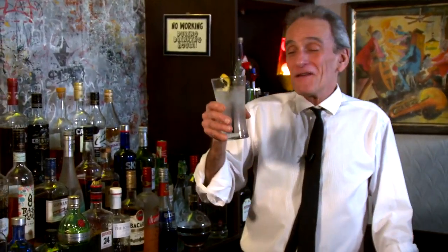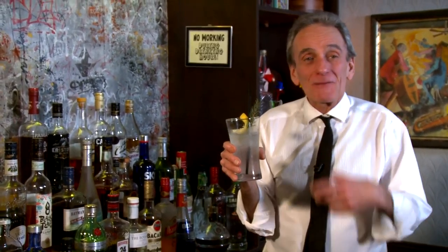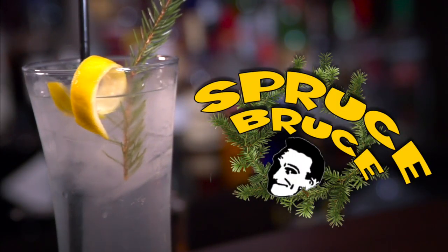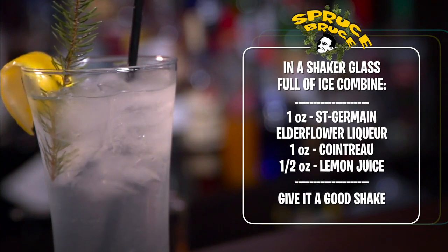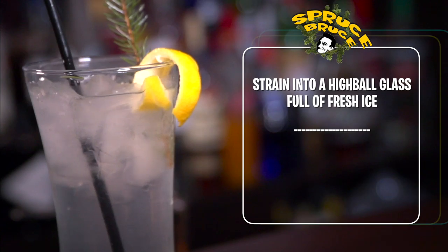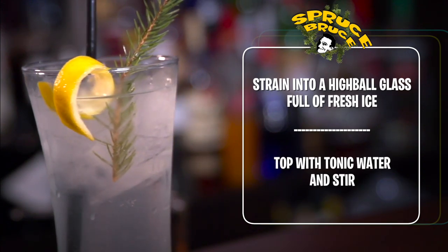Let's try it out - it looks lovely. Wow, that's interesting. The Cointreau just pokes its head through and the Saint Germain is kind of in the background. The tonic just neutralizes that sweetness. That's a really refreshing drink, David, thank you so much. The Spruce Bruce - why not! My first taste was like, oh that's sweet, but I'm getting more acclimatized to it now. I'm liking it - cheers!